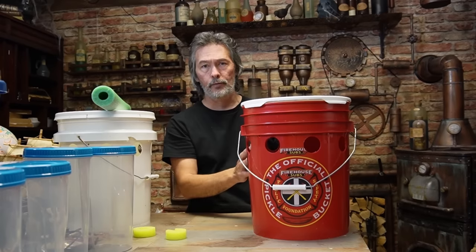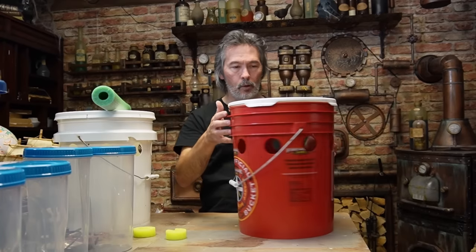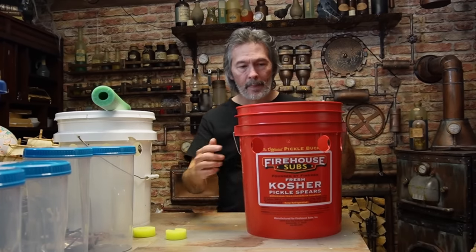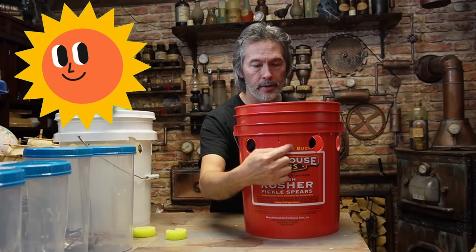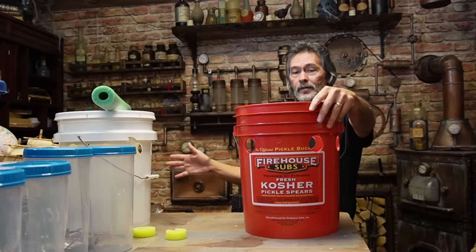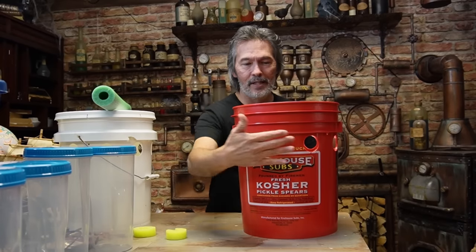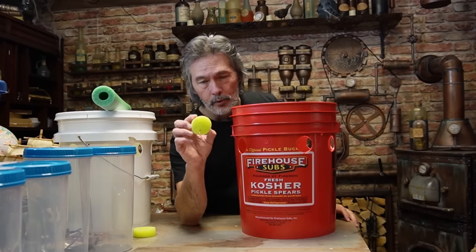I've got eight holes drilled and we're going to grow in seven of them. The last hole — if you've got a lot of sun and want to plant all the way around, maybe this is sitting in the middle of your garden, go ahead and drill another hole and you have nine spots. But mine is going to be pushed up against the wall, sun coming around on this side. This back spot won't get sun, so if we add aeration we'll run it back there against the wall where you won't see it.